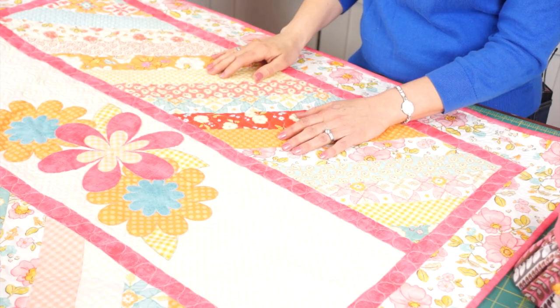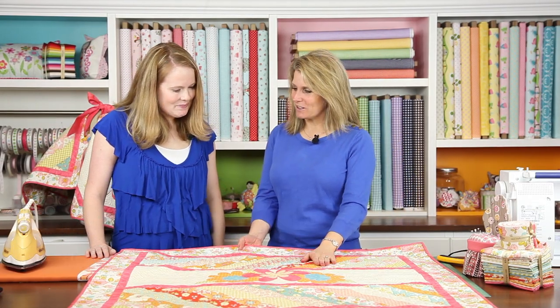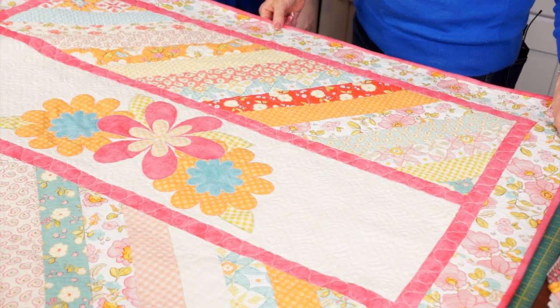Today's special guest is Kimberly Bourne and she is going to be sharing how to create the Daisy Toddler Quilt. Welcome, Kimberly. This quilt is just beautiful, and you use the Calliope fabric line.